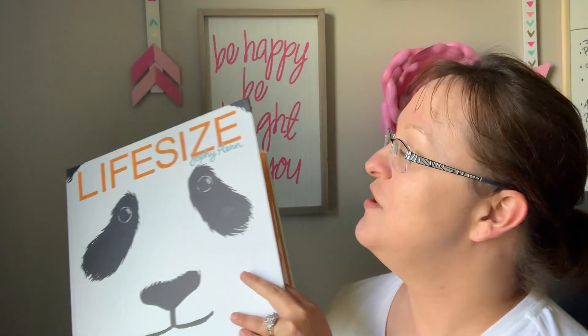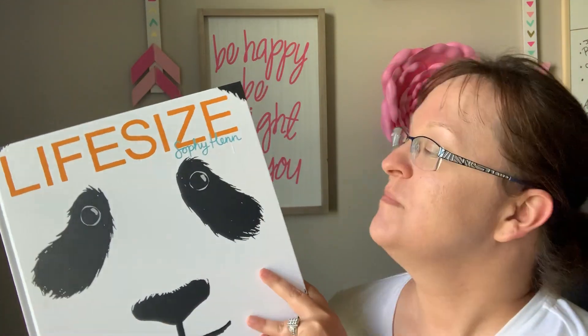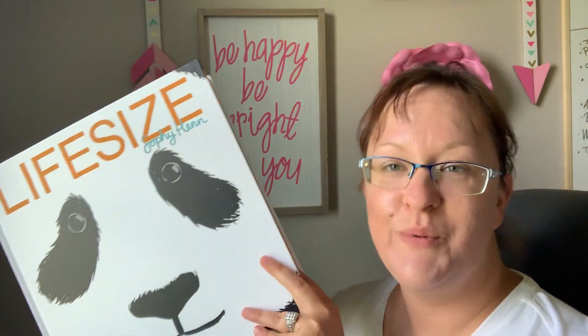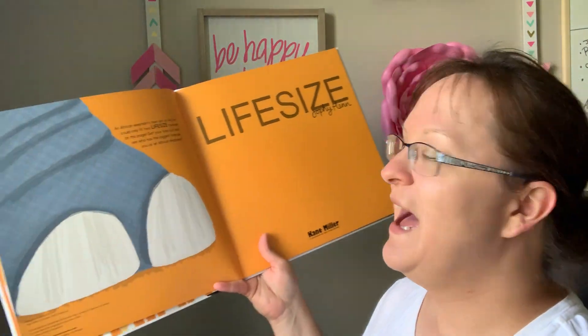Sandy Ringenbach here, coming to talk to you today about the newest book, a Kane Miller book. It's called Life Size. This one is for ages three and up. What this book is basically, it's showing body parts of real animals in the world and how big they compare.